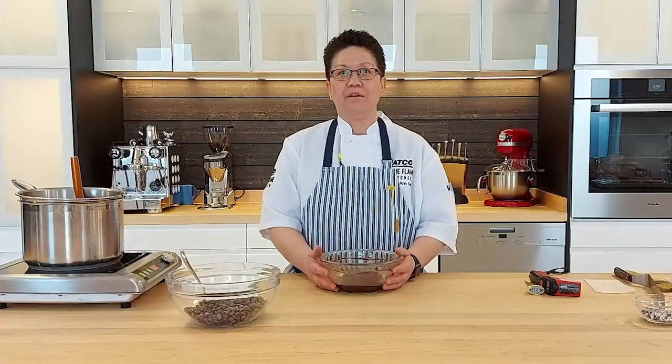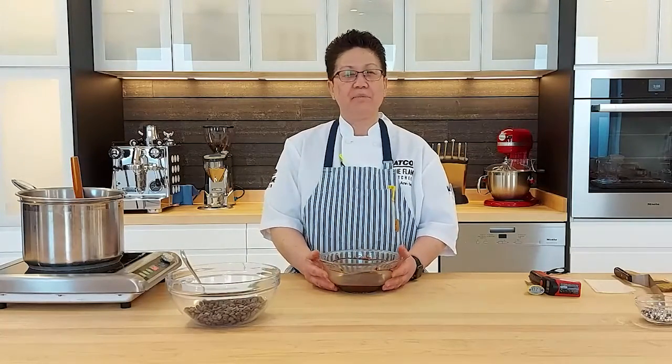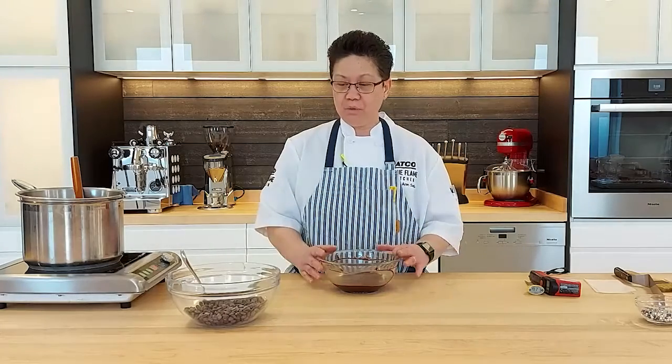Hey everybody, this is Chef Leanne coming to you from the Blue Flynn kitchen. Today I am going to show you how to work with chocolate. Basically we're going to melt the chocolate and then bring it to the right working temperature. What we're going to do today is just dark chocolate.